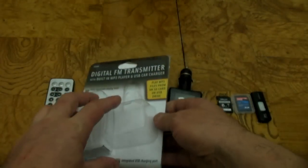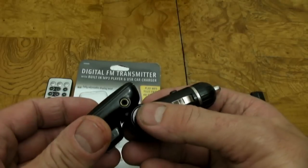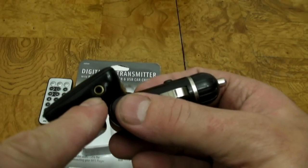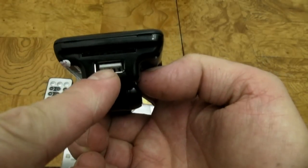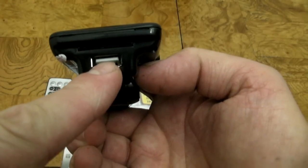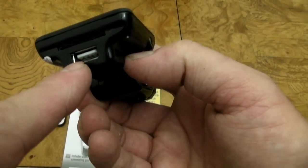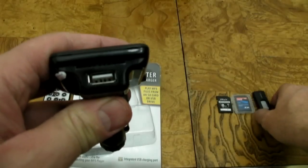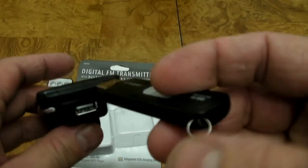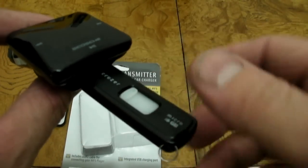It also has an option where you can plug your phone into the player with a 3.5mm cord that comes with it. This is where you would plug your phone in. And then, this would be the charging port. It comes with a cable for this, but it doesn't come with a cable for charging your phone or other device. That same USB port — you can plug a memory stick in with music on it and play the music off of that memory stick.